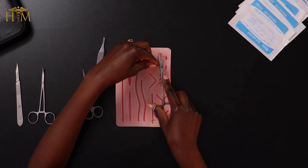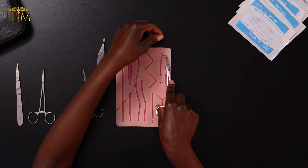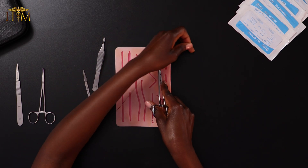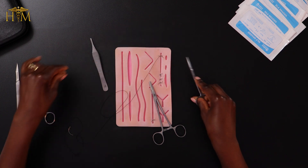Wrap the suture around the needle holder twice, grab the short end of the suture and pull at the same time while crossing over my hands, and then lock the suture. Then wrap once in the other direction and pull whilst crossing my hands over. And one more time, wrap in the other direction and pull whilst crossing my hands. That's the beginning of the running suture, which is exactly the same as the interrupted suture. With the interrupted suture you would cut your suture at this point — but what I'm going to do is only cut the short end, and leave the long end intact because I'm going to use that to do the rest of the running suture.